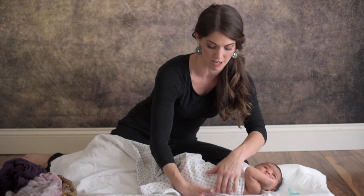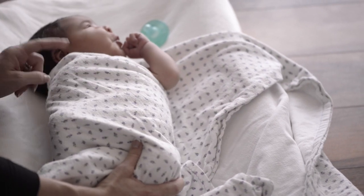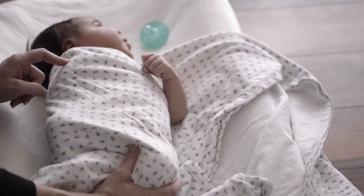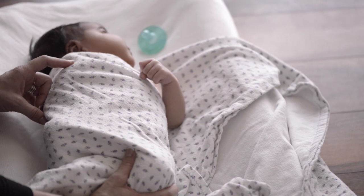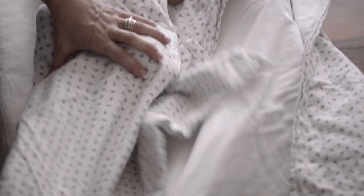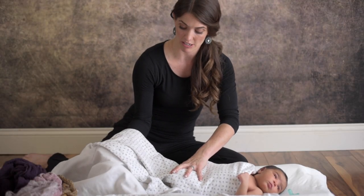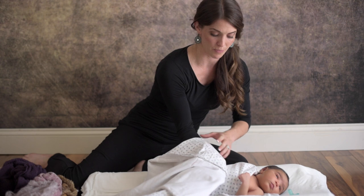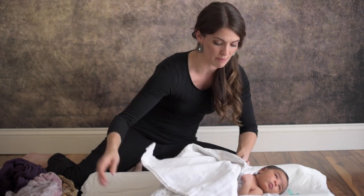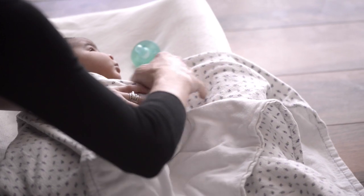Tuck this all in and roll the baby slightly — don't roll it too much. We don't want a big bunch under there, that would be really uncomfortable. Put her back on her back. This arm is never going to come out; not until she's about three months old will she be able to get it out. That's going to keep her sleeping longer and keep her happy and not as fussy. Take the bottom and bring it up, and if you have a lot of blanket you can tuck it around again.